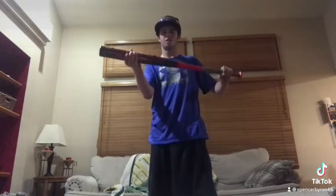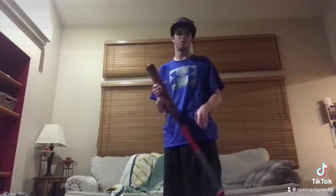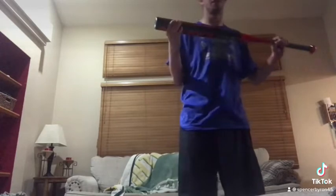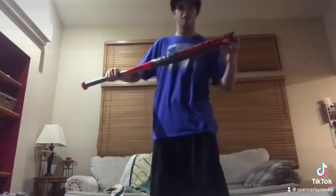I play twice a week, on Tuesdays and Thursdays, and I love playing it. On my Tuesday team I'm a second baseman, and on my Thursday team I'm going to be a right fielder. I'm just going to first get you guys into hitting tips.